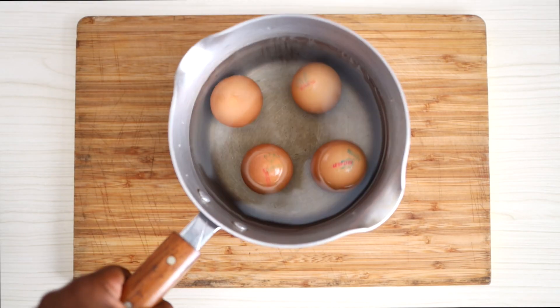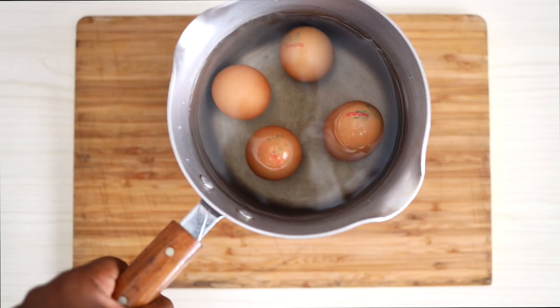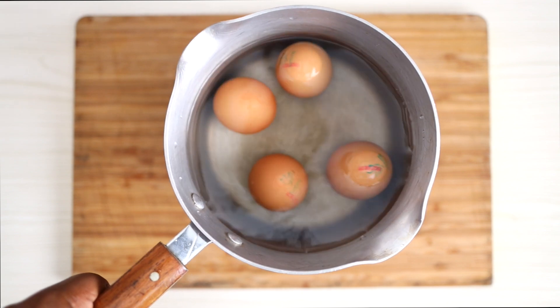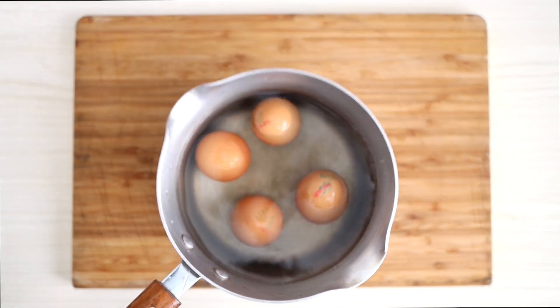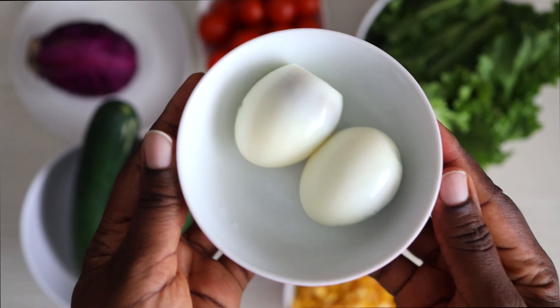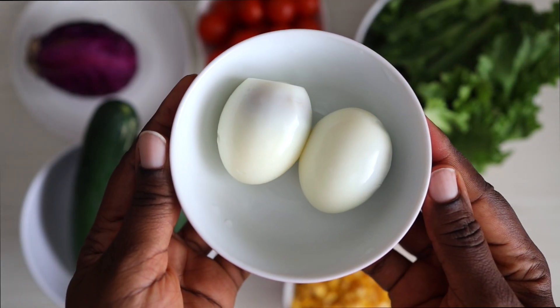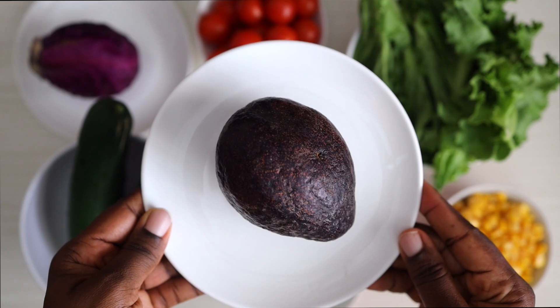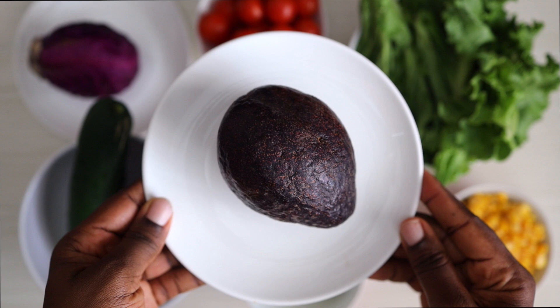The first thing I'm going to prep are some eggs. I'm just going to put them on the cooker to boil because I'm going to be using eggs for this particular salad recipe. I'm also going to use some sweet corn. I also have some lettuce that I will be using for my salad, and I also have some avocado that I'll be using.